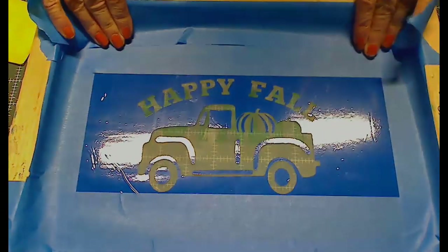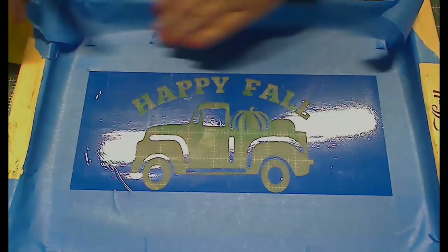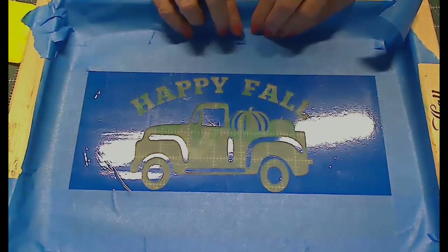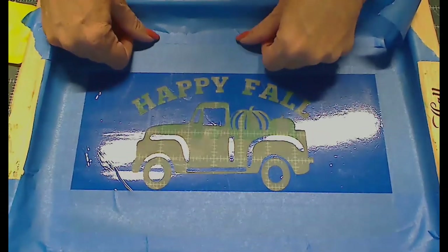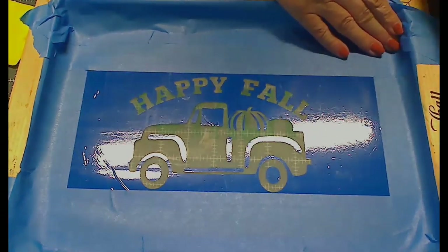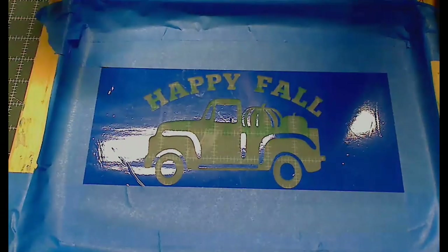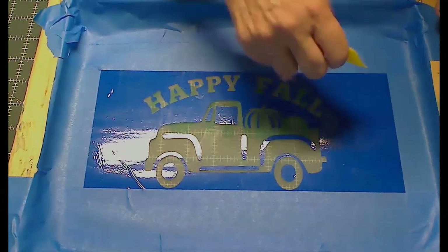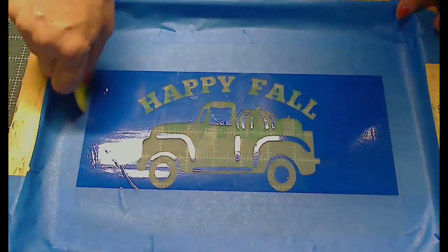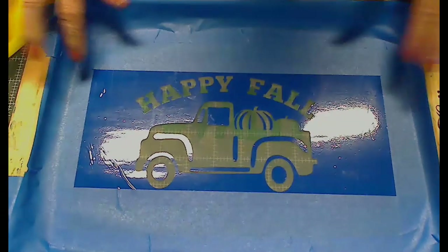I think I'll make a YouTube video showing how to do two colors using registration marks, since I can't demo that here without having it set up. So if you're not subscribed on YouTube, make sure you subscribe and hit the bell so you know when I'm putting up a new video or going live.